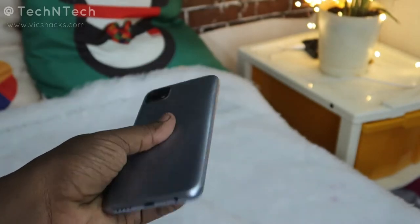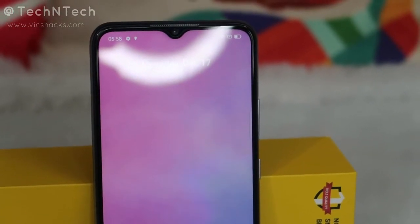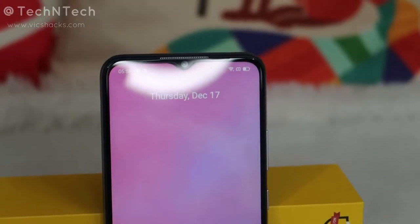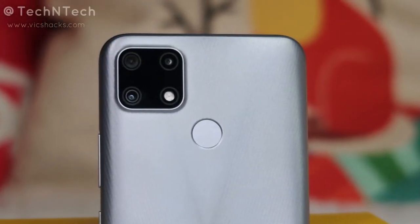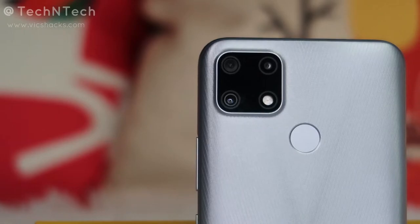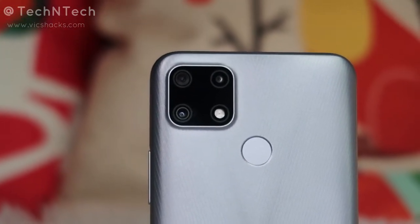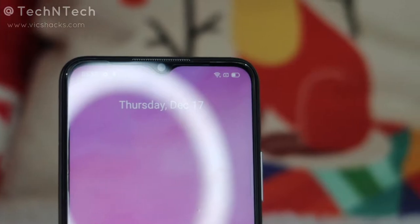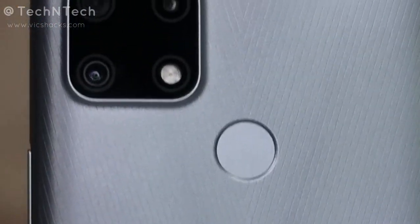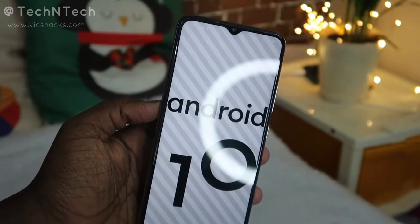The Realme Narzo 20 is launched in two color variants: Victor Blue and Glory Silver. It sports a 6.52-inch HD+ IPS LCD display with a mini drop notch housing an 8-megapixel selfie camera. The rear square camera module houses a triple camera setup with LED flash: 48-megapixel primary, 8-megapixel ultra-wide angle, and 2-megapixel macro lens. It is powered by the MediaTek Helio G80 octa-core processor paired with 4GB RAM and either 64GB or 128GB internal storage, with a dedicated SD card slot for expansion. It runs Realme UI 1.0 based on Android 10.